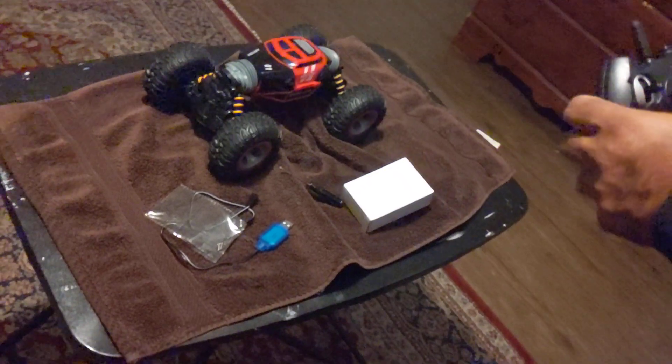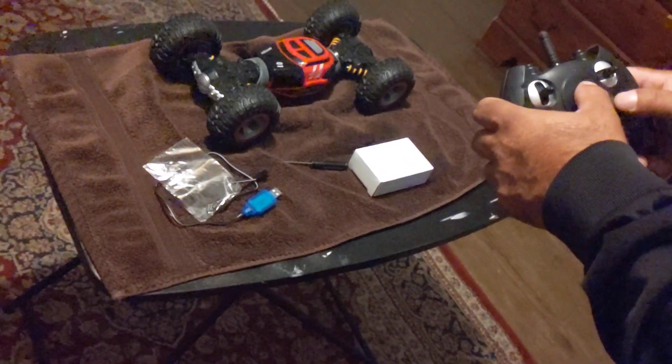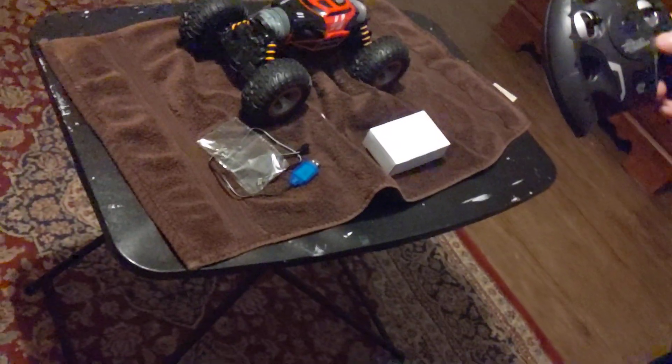So it extends up, and then to flatten that out you press it again — and that's it. It's pretty simple. That's what makes it go down; press it again and it goes up. And forward of course.